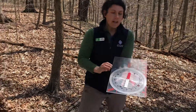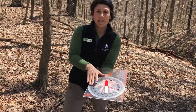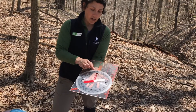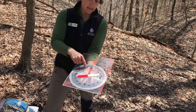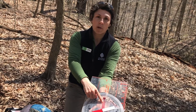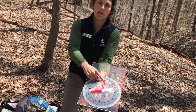The next feature everybody loves to see first is this dial, or housing, or bezel — there are a lot of names for it, but the main thing is that it spins. On this dial, starting at north, there are 360 degrees incremented there. We also have an orienting arrow, marked in red with little red arrows, and it points to north.